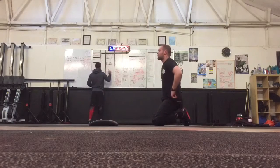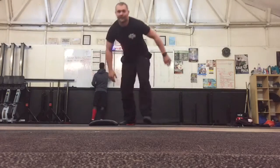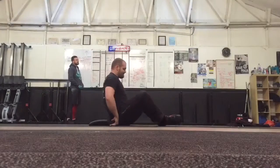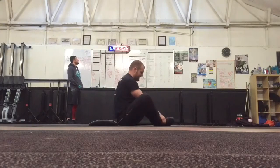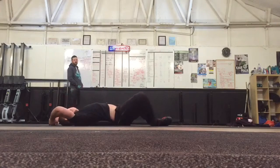Nice. How was that? Felt like I didn't make sound. Go on JT. 5, 4, 3, 2, 1, let's go.